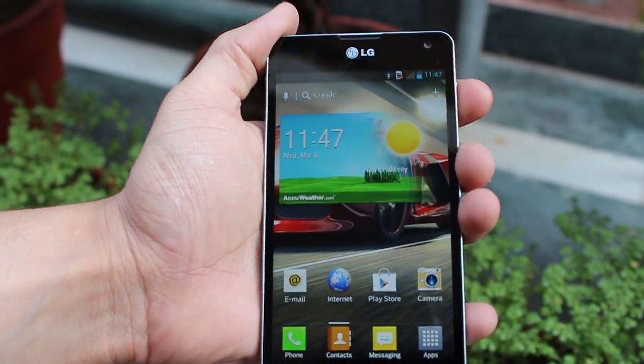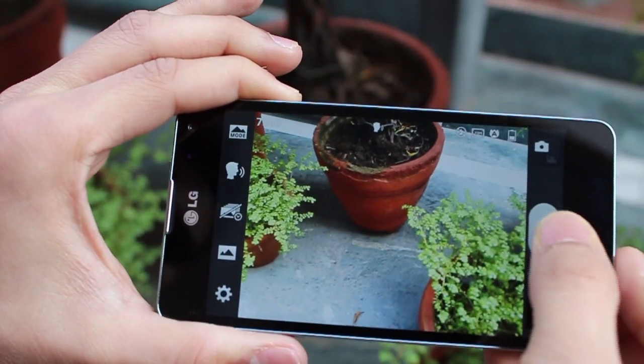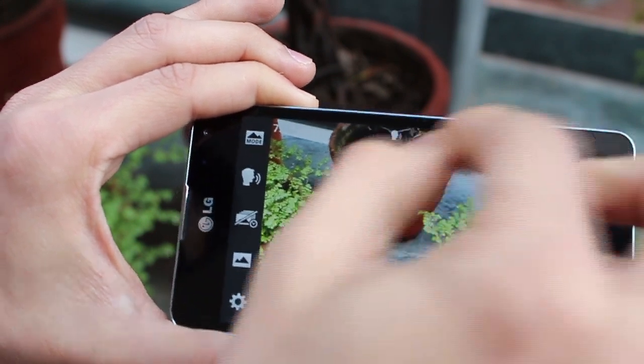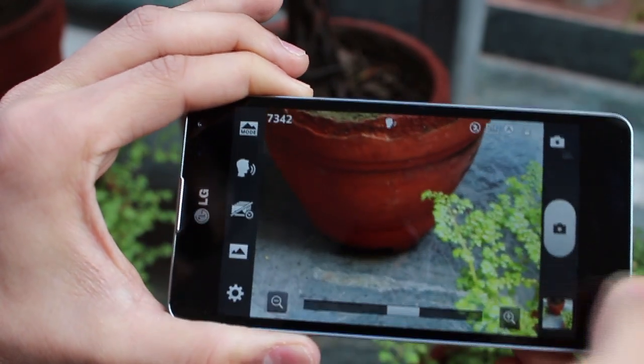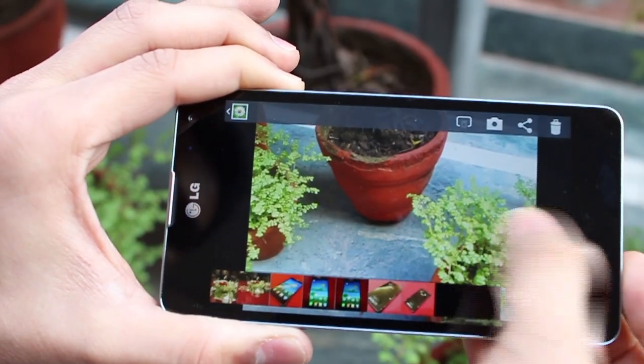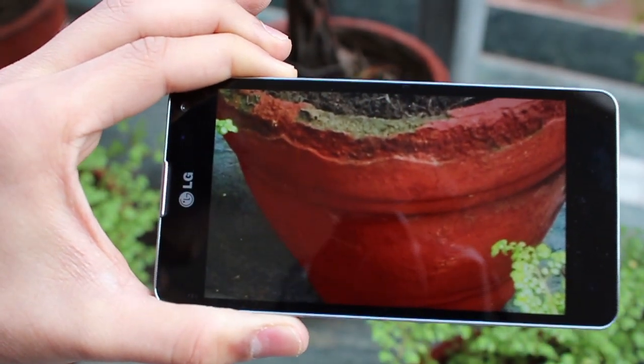So let's start taking some pictures and see how the camera really works. Getting inside the application and let's click a picture — it was fairly quick, actually quite fast. The shutter speeds are really nice. You've got a built-in zoom function that can go up to 4x, and picture taking is quite nice — it's fast and details are really nicely captured.